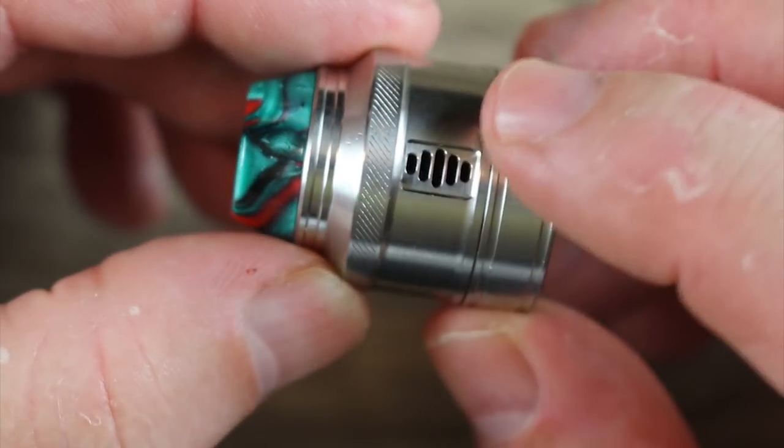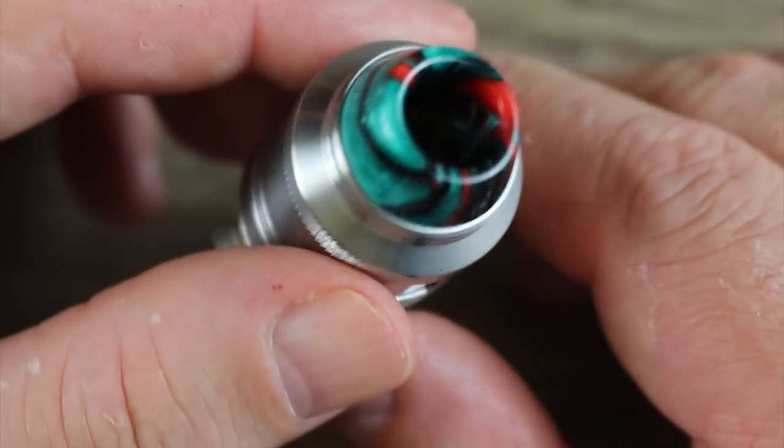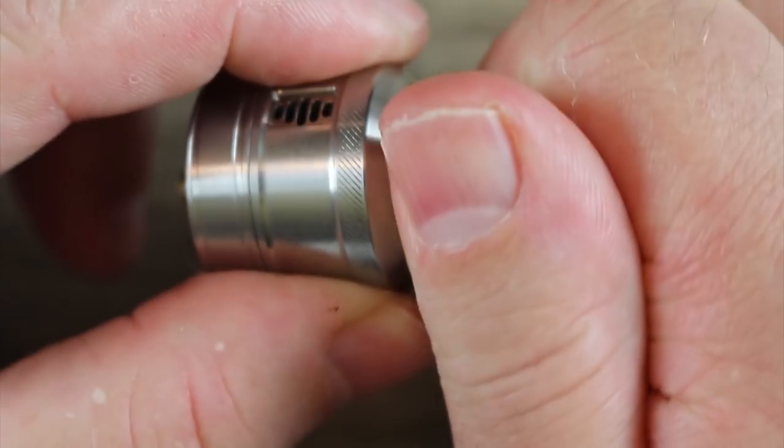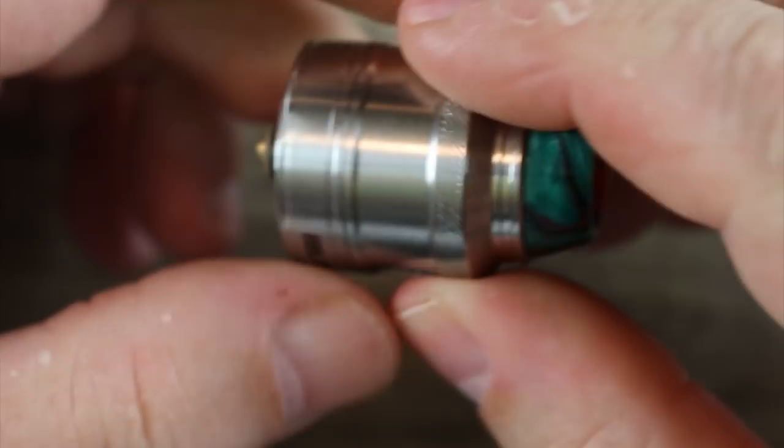Here's the RDA right here. Check out that airflow — kind of neat. I'll show you more about it when we get into more detail. Beautiful drip tip, but it can be a pain to get off.